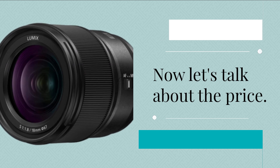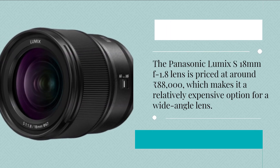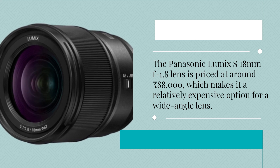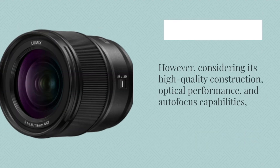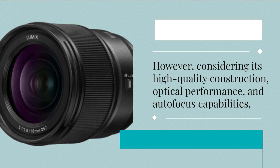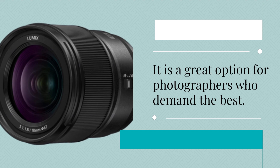Now let's talk about the price. The Panasonic Lumix S 18mm f1.8 lens is priced at around 88,000 rupees, which makes it a relatively expensive option for a wide-angle lens. However, considering its high-quality construction, optical performance, and autofocus capabilities, it is a great option for photographers who demand the best.